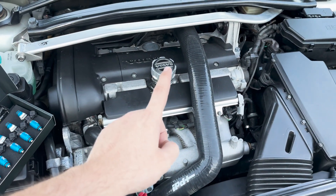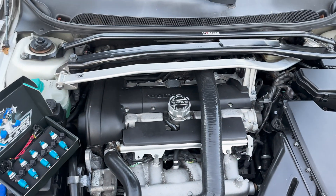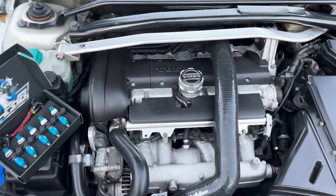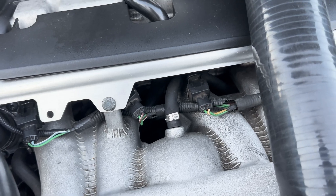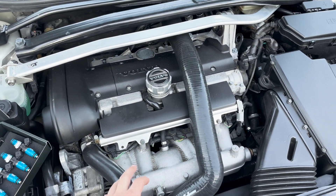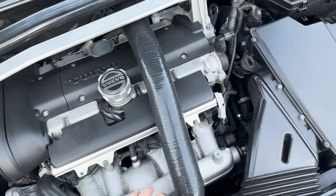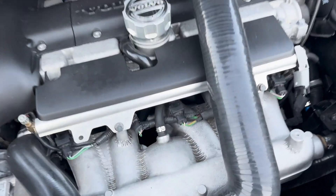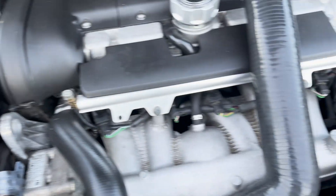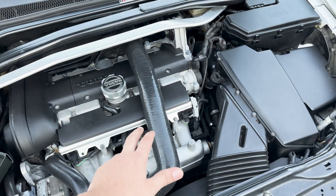Today I'm going to be teaching you guys how to change fuel injectors on any white block or P2 Volvo. The only exception is for an R model, but don't panic - it's a very simple change, there's just an additional cover. I currently have 650cc injectors already and I'm going to 1,000cc, so I'm going to show you guys how to do this.